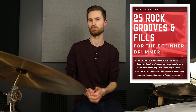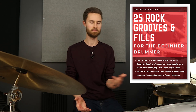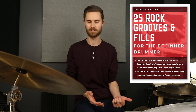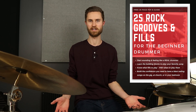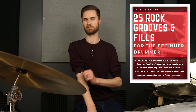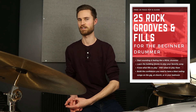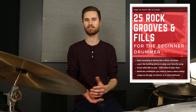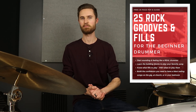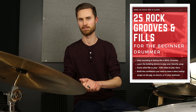If you are a beginner, I have a special free gift for you. This is my 25 Practical Rock Grooves and Fills for the Beginner Drummer PDF e-guide. The biggest problem when you're getting started on drums is that you want to play your favorite songs and get up and running quickly. If you already know 25 grooves and 25 fills that show up in 99% of the pop and rock songs you're going to play, you can learn those songs so much faster. So grab this guide — it's totally free — in the description below.